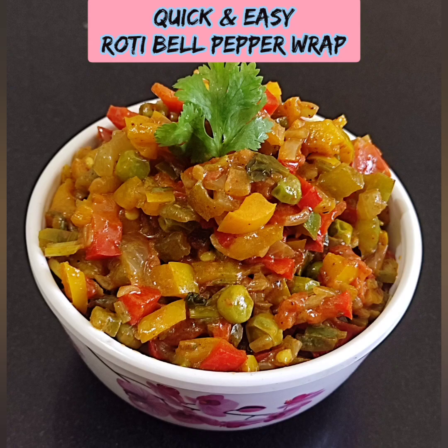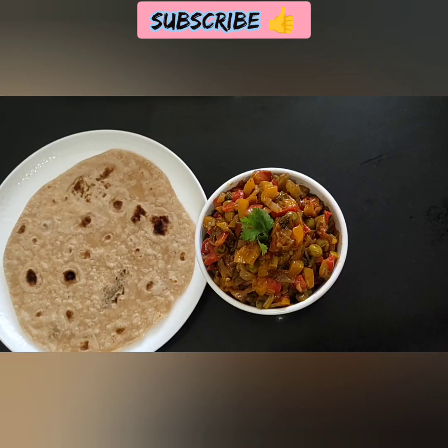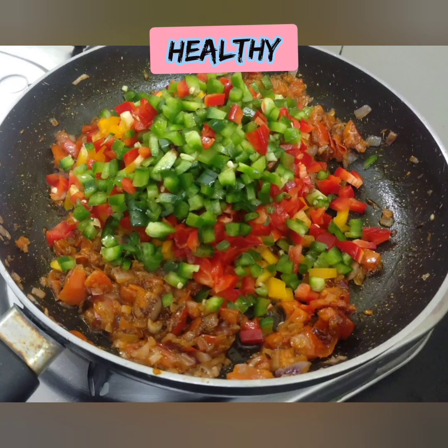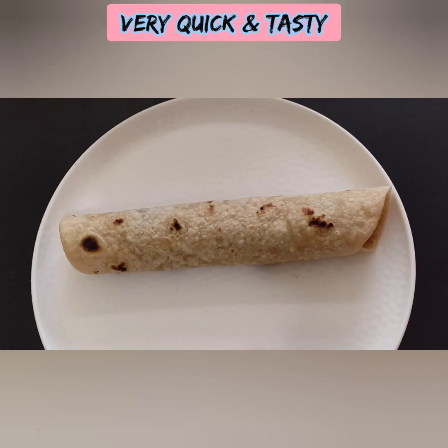Welcome back to Nature in Drenali. In our video, we will use a roti wrap for kids lunchbox special. We will use healthy bell peppers — some of them are very colorful and attractive, so kids will eat a lot.